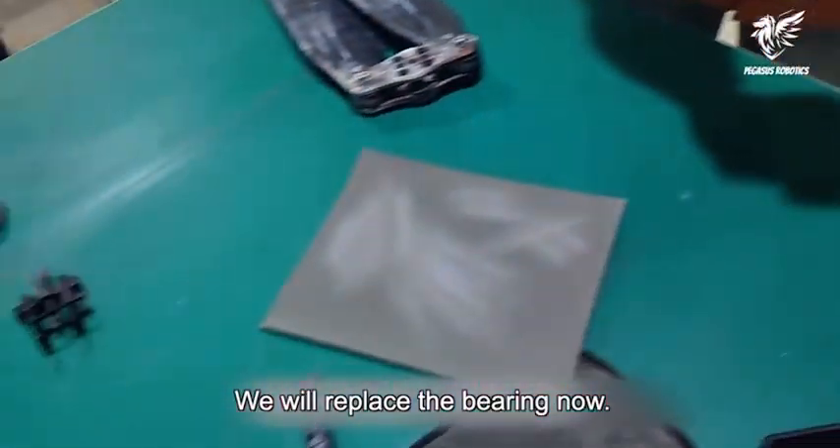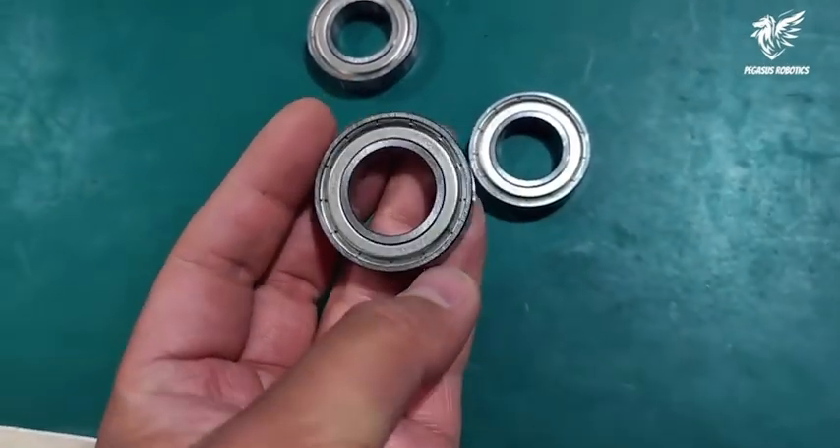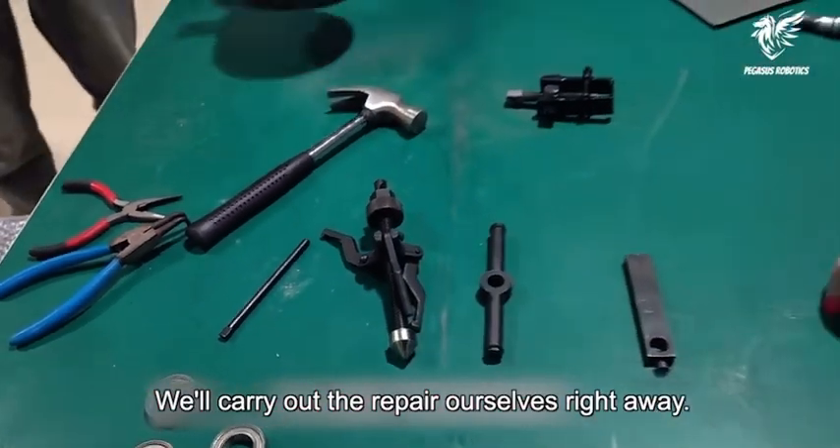We will replace the bearing now. This is our new bearing. We'll carry out the repair ourselves right away.